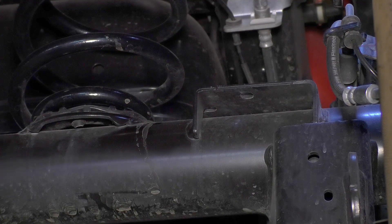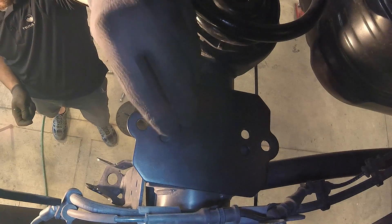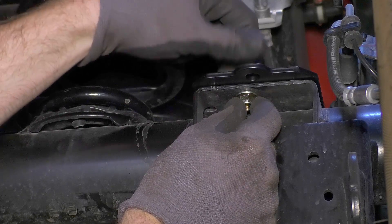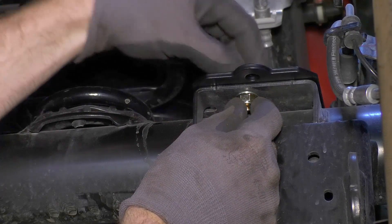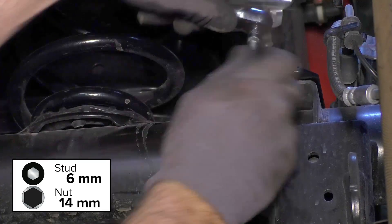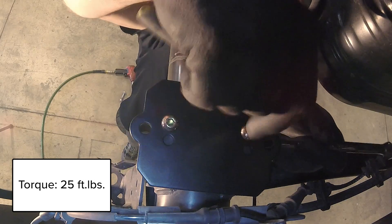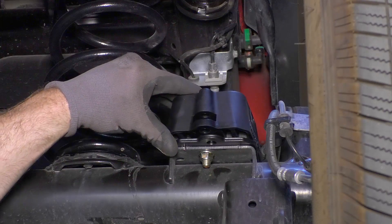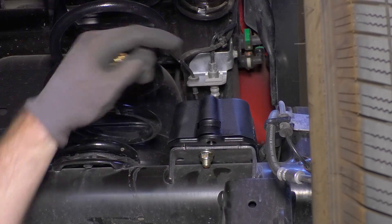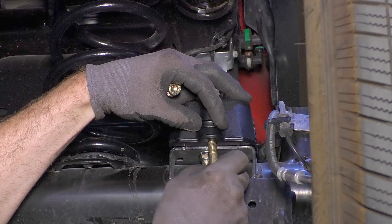Install the rear bump stop strike pads by placing the mounting plate onto the axle bracket. Two holes on the mounting plate line up with holes on the axle bracket — use these to attach the mounting plate using the provided hardware. Place the rear bump stop strike pad onto the mounting plate and insert the mounting strap into the slot on the bump stop strike pad. Insert the hex cap bolts and lock washer from below and screw them into the mounting strap.